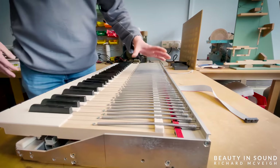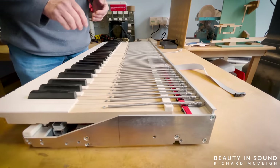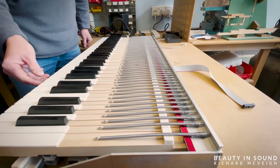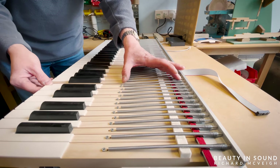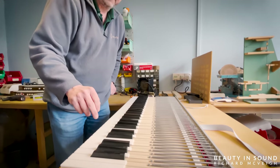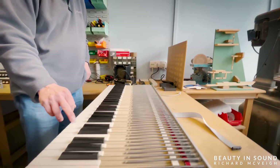Colin: So the spring at the back of the key gives us the pressure of the key as it moves down. The reason why we have a long spring is because it means the amount of extension of the spring as we push the key is extremely small — the spring is changing length as we push the key down, but by very very little. That means the pressure required to push the key down through its stroke is consistent all the way down.